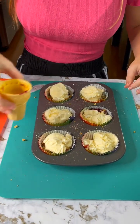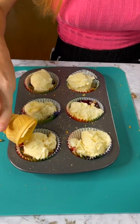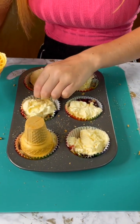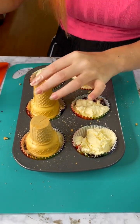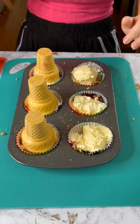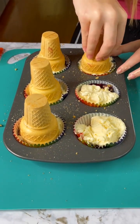Now we're going to bring our ice cream cones back in. We're gonna take each ice cream cone and just plop it on there on our ice cream, making sure that these are all good. We want to try and get as much of that ice cream into the cone as possible — don't want to lose any of that blueberry pie filling.